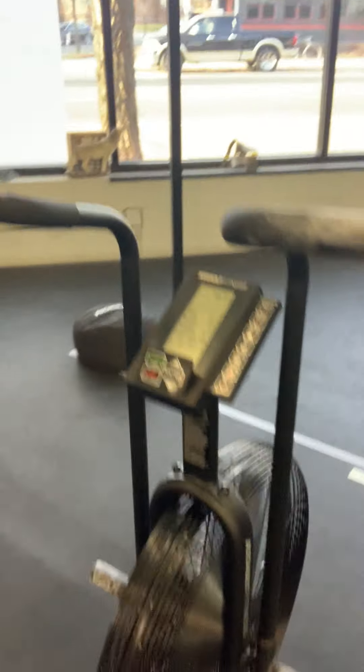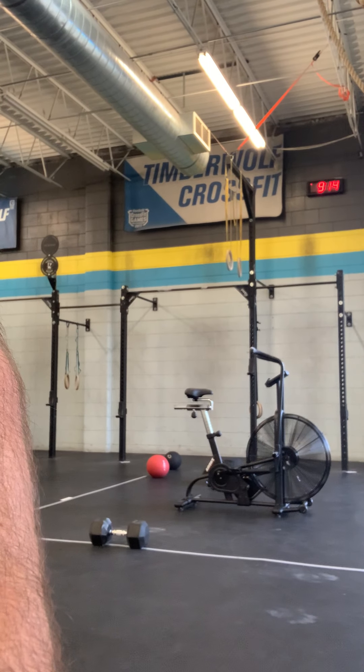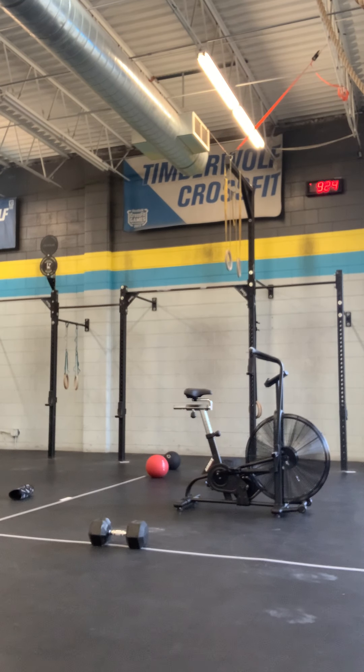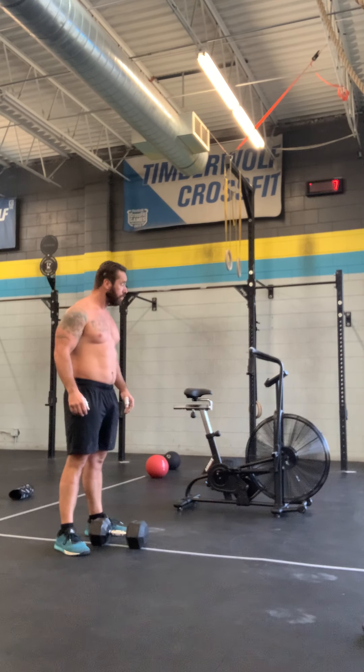All right, Tony Cohen's Masters doing the dumbbell assault bike workout. 50 pounds. 10 seconds, 30 seconds.